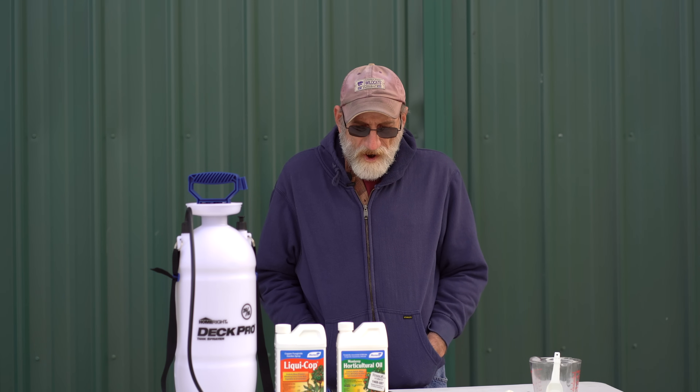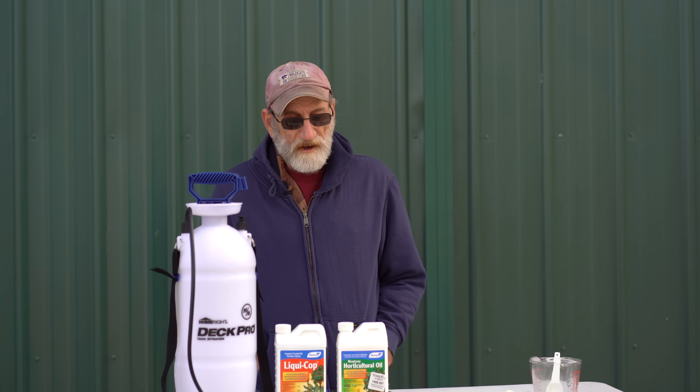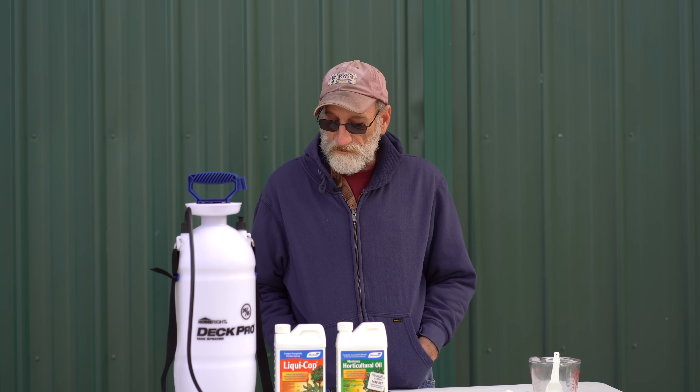Both of these products are organic, so you can use them on organic or non-organic crops. And they can be used on fruit trees, small fruits, ornamentals, and any plants that are listed on the label.